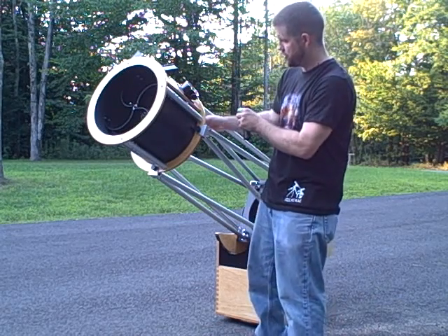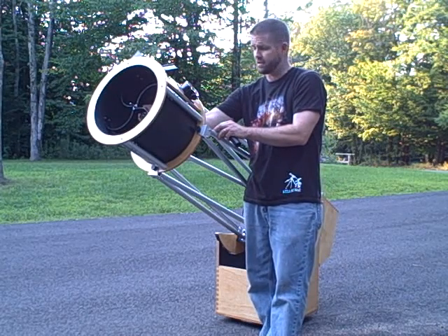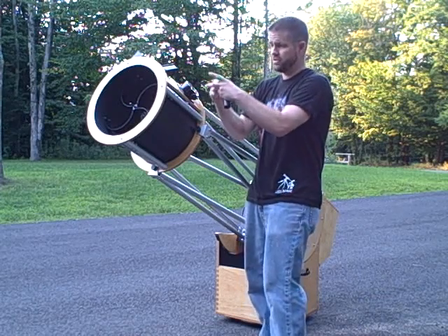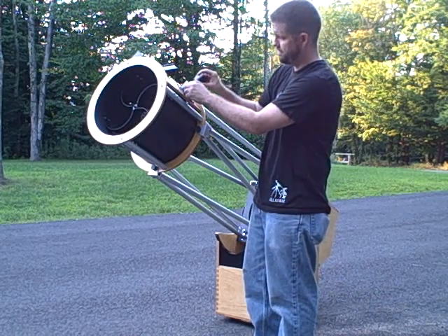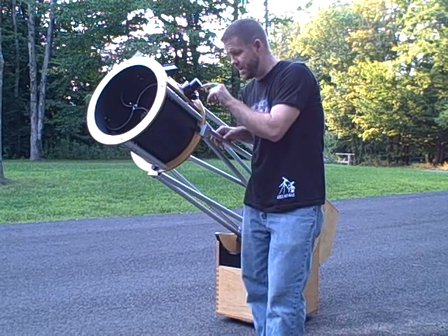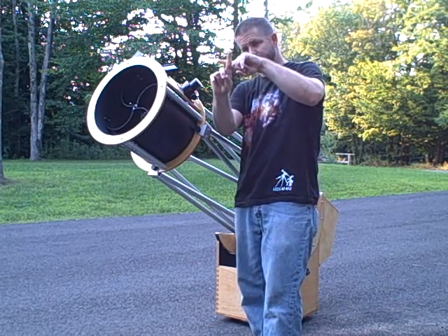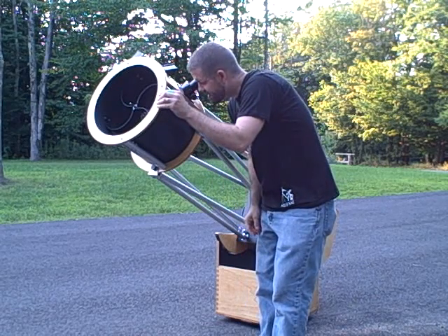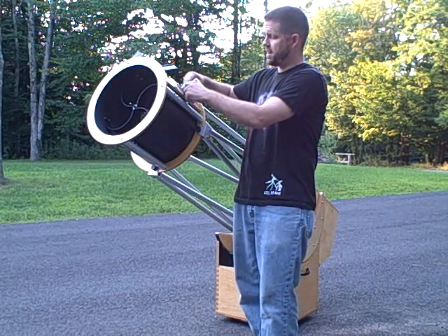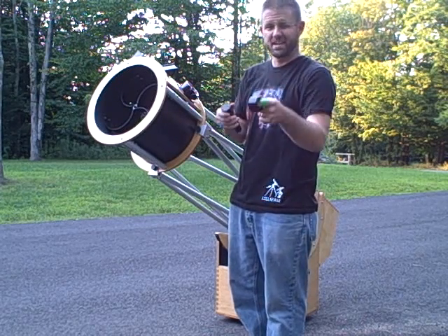I will make sure my secondary mirror has a center mark. We'll do another video on how to center mark your secondary mirror another day. But whenever your secondary mirror is center marked, you'll slide your Cheshire eyepiece in, tighten it down, and as you look through here, you'll make sure those crosshairs are perfectly in the middle of that center mark. I look in and I can see that I am centered.